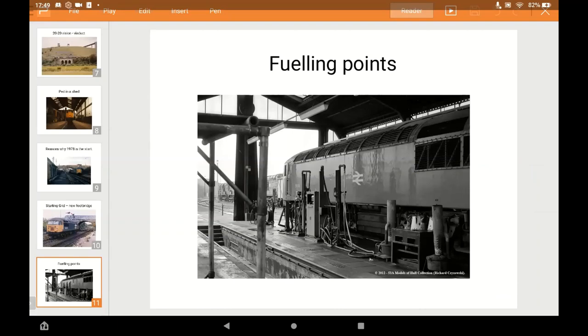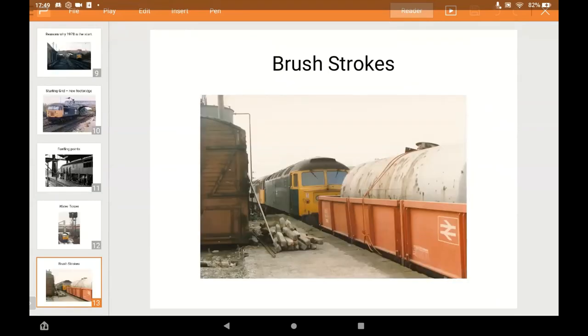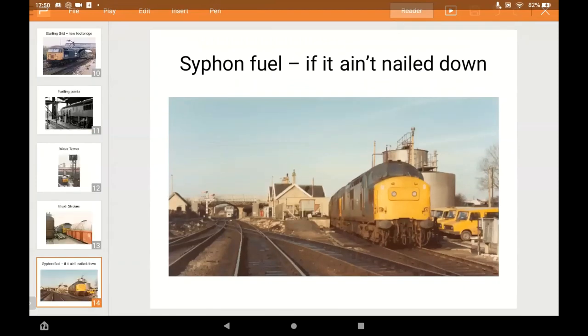There are a number of fuelling areas and pits to model. There's also a tall water tower from the steam era to build. Good variety of class 47s and other traction. Plenty of BR-era vehicles for the car park and other details. I've got photographs of the two fuel tanks taken during a research visit before they were removed, which is quite handy.